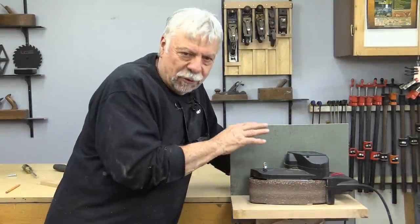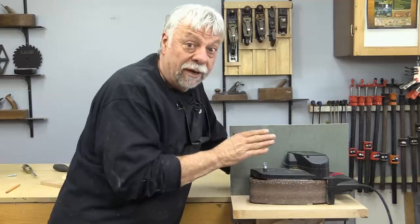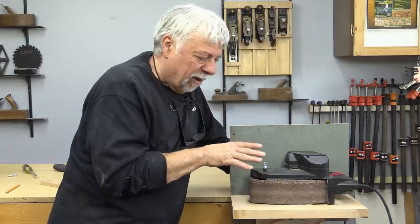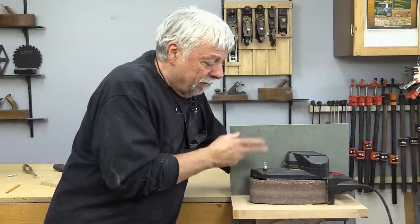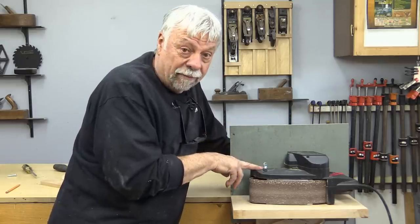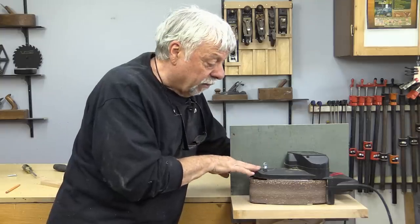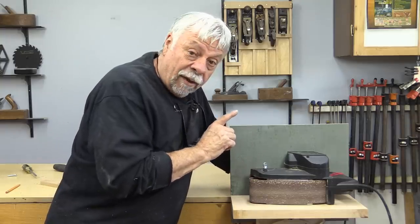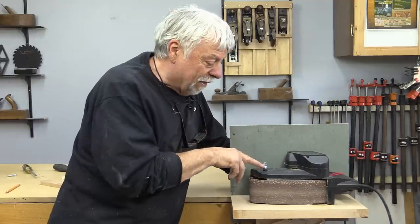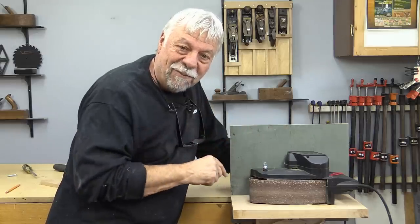I see these belt sanders at swap meets and garage sales, and they're usually in pretty good shape because people don't use belt sanders a lot, and they're usually very inexpensively priced. Just make sure if you're looking for one that you find one with the bolt holes on top, and then you can make something like this — it's a great little tool. I used one for years and years. There will be a full article on WoodworkWeb and I'll put a link to all the little bits and pieces I use. That concludes my video for today. I'm Colin Kinnett, and thanks for watching.